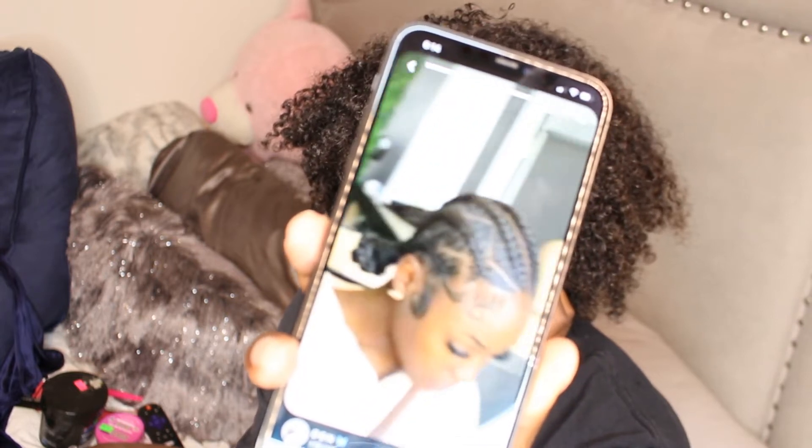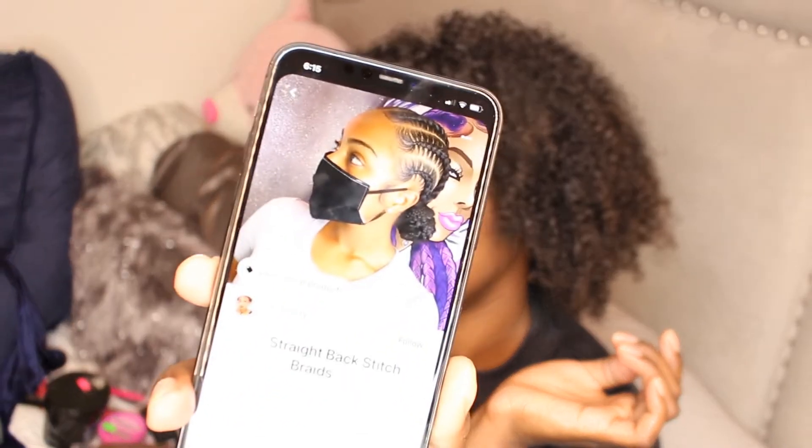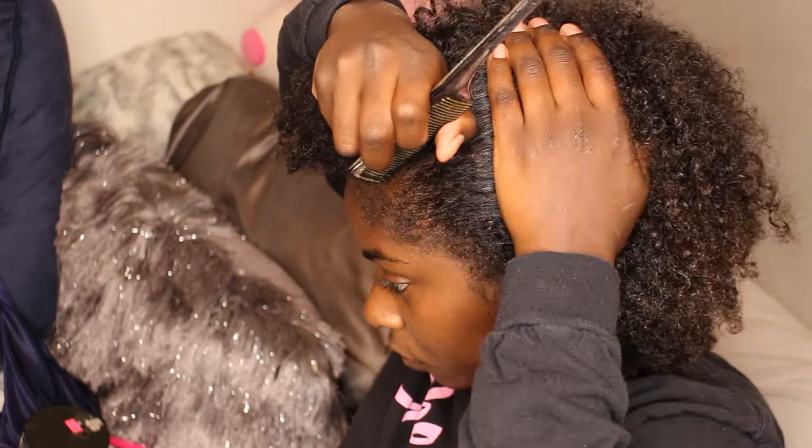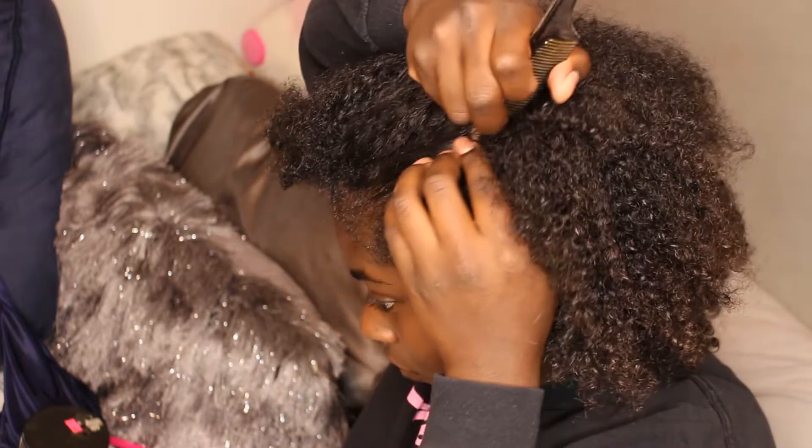Now, I am not somebody who knows how to do feed-in braids or anything like this, so we're going to do this the best way I know how. And it's going to be super beginner-friendly because I really don't know how to do it the most professional way. So this is my hair freshly washed. I'm just going to start off by parting.